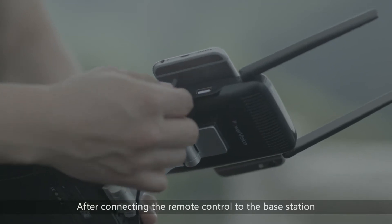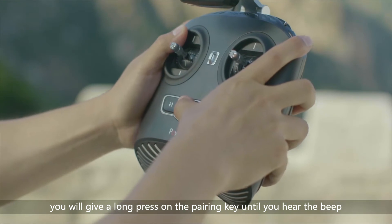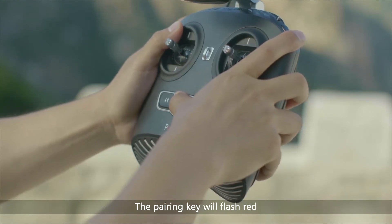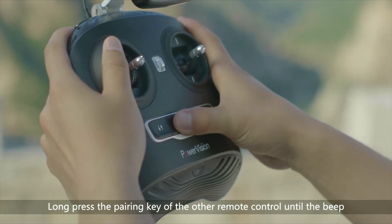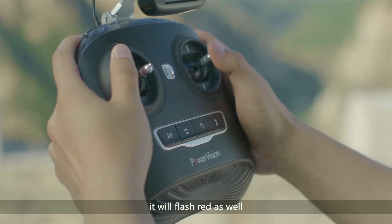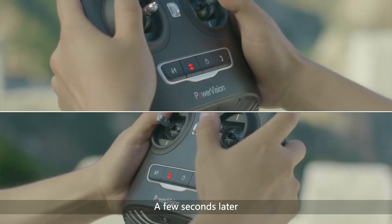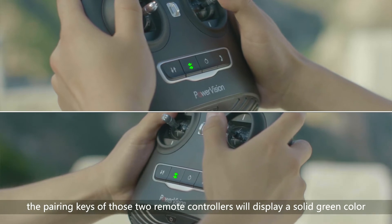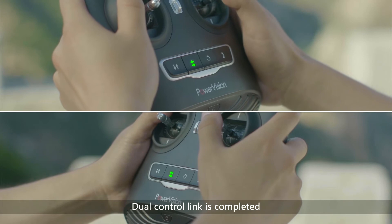After connecting the remote control to the base station, give a long press on the pairing key until you hear the beep. The pairing key will flash red. Long press the pairing key of the other remote control until the beep. It will flash red as well. A few seconds later, the pairing keys of those two remote controllers will display a solid green color. Dual control link is completed.